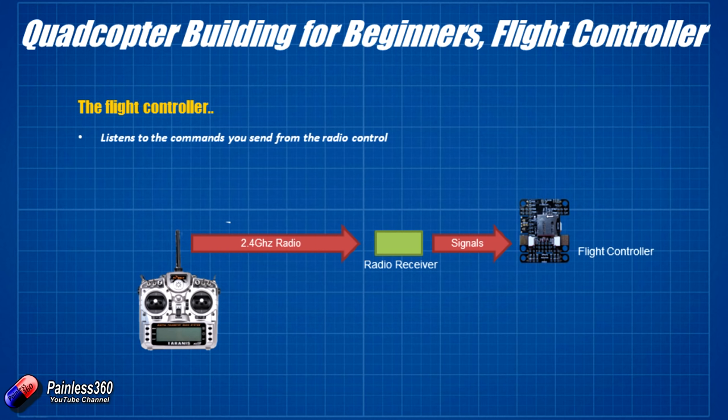The flight controller interprets commands like how much power you want the motors, whether you want it to go forwards, backwards, left, right, up, down, or turn around. The next thing it does — sometimes less obvious — is it also listens to inputs from sensors typically on the flight controller itself. As well as memory and processor, there are gyroscopes, which sense rotational movement, and accelerometers, like in smartphones, which sense lateral side-to-side movement. Each setup can sense movement in all three axes — side to side, front to back, and up and down.